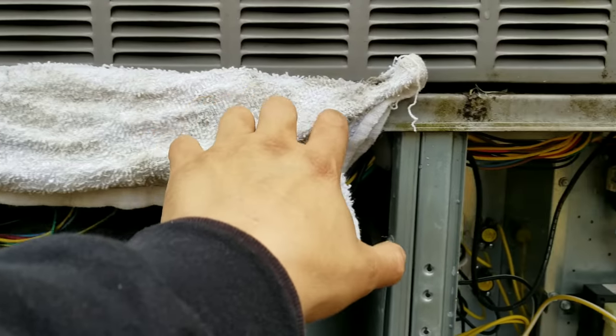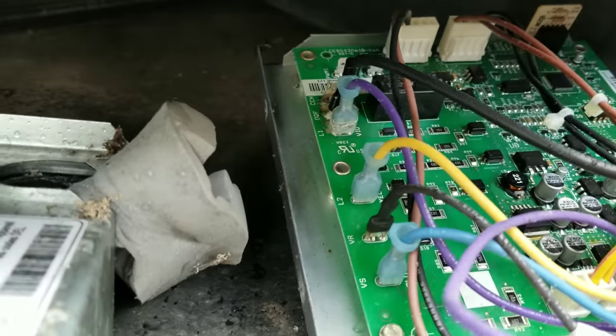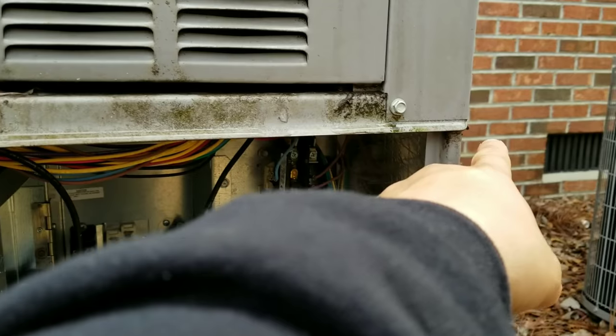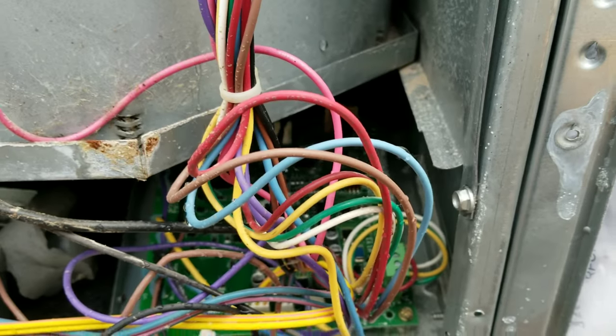As you can see, I had to stuff a rag in here because all this water just literally drips down and gets all over everything — all over the electrical, sucks water into the blower. Just a very poor design. I wish they would have actually made this lip like a gutter that would drain on the far ends of this unit, but it is what it is.